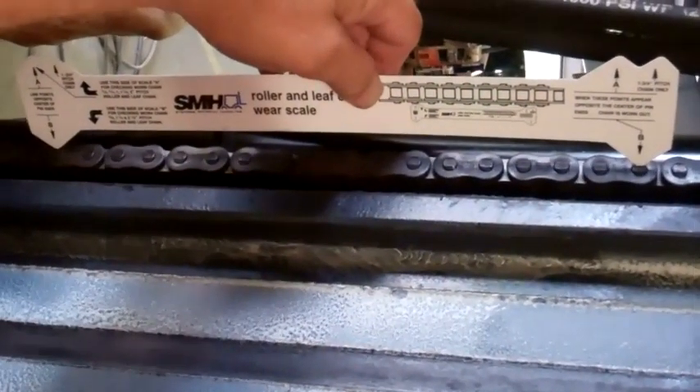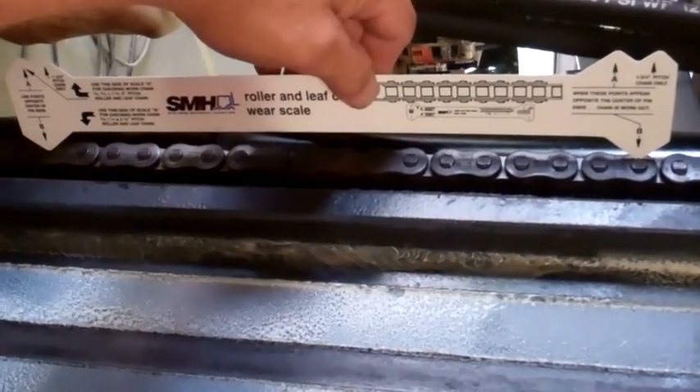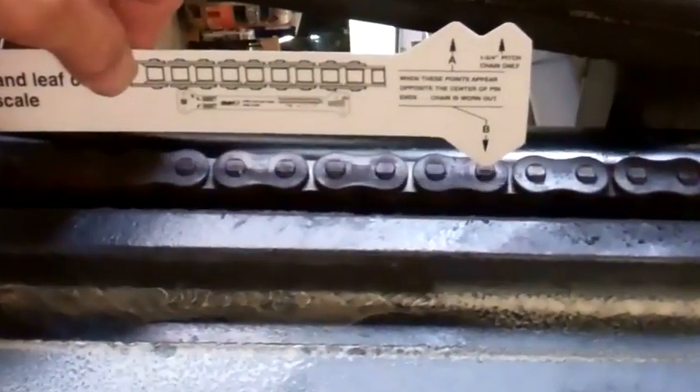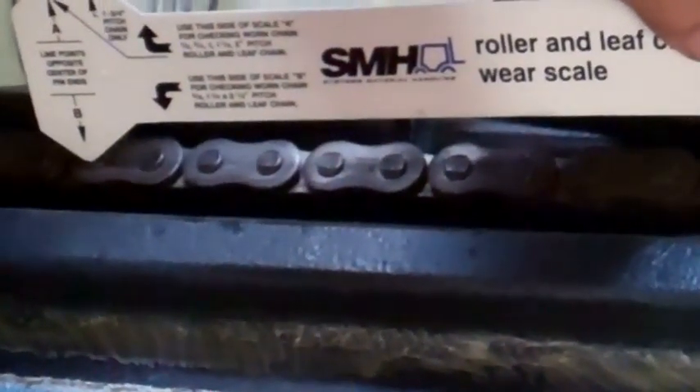On this chain gauge that we have here, from point to point — and there are different gauge settings for different size chains — on your leaf chains, from point to point, we're measuring center to center of our pins.